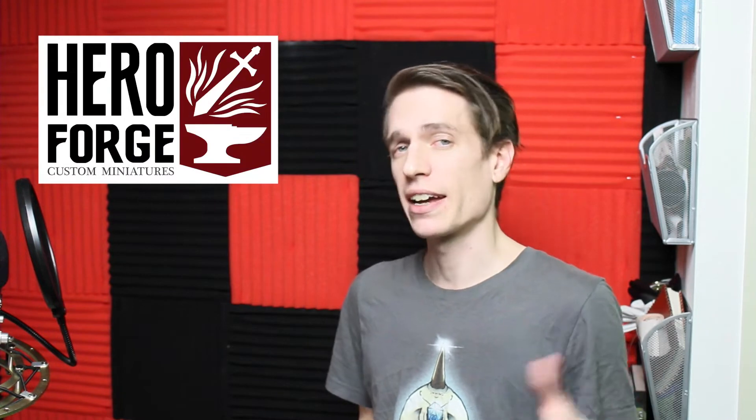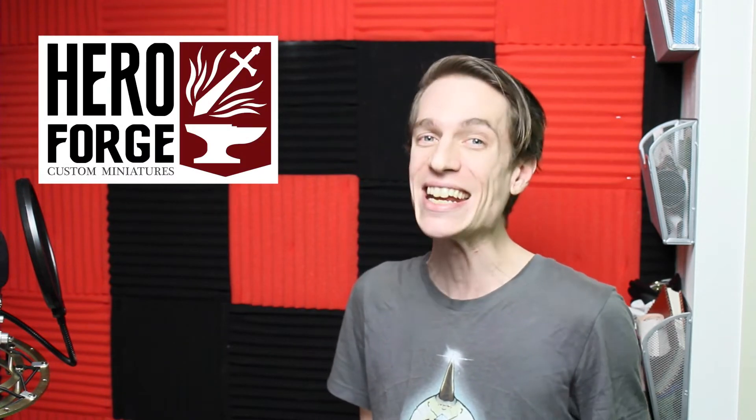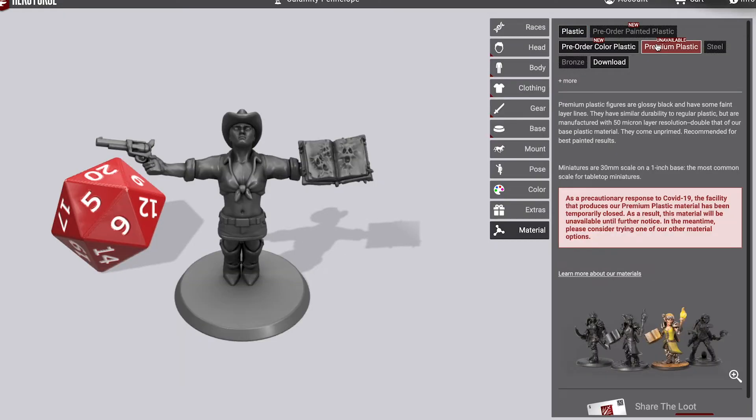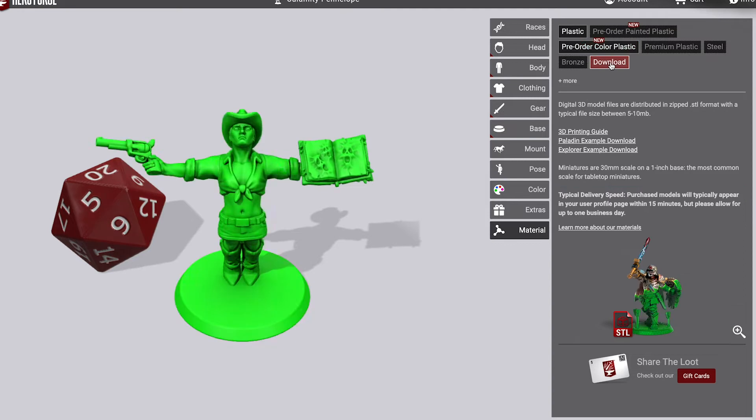This video is sponsored by Hero Forge. It's an easy-to-use design tool that lets you build the perfect miniature online using a fully 3D in-depth character creator that works right in your web browser, and it even works on most phones. You can order them in a variety of materials, including plastic and metal options. But if you're watching this video, you're probably much more interested in the downloadable STL file that you're going to use to print on your 3D printer at home.